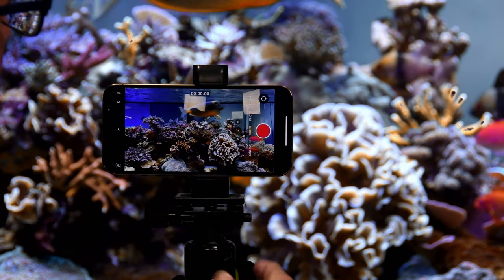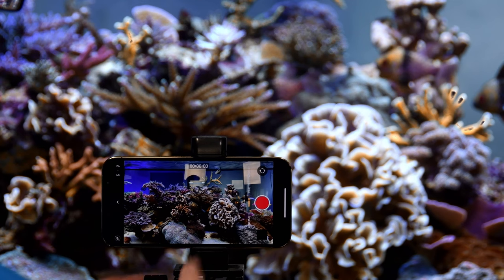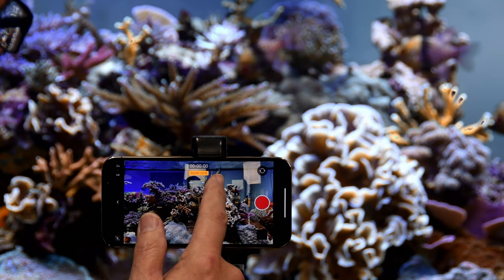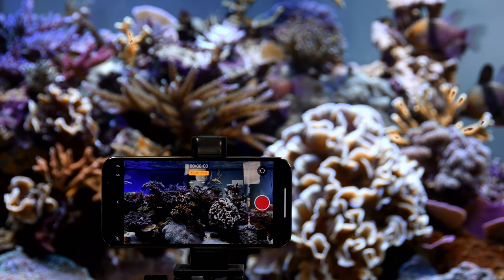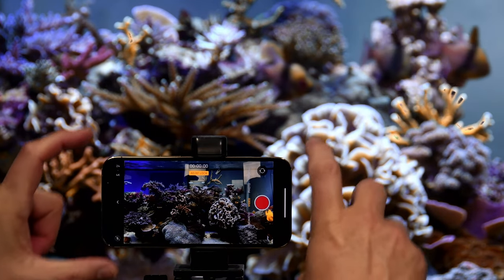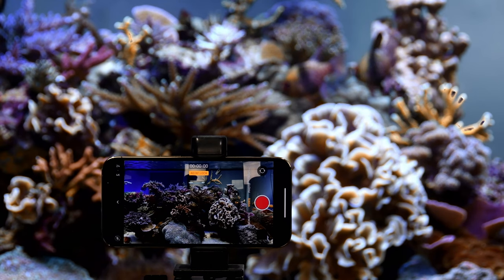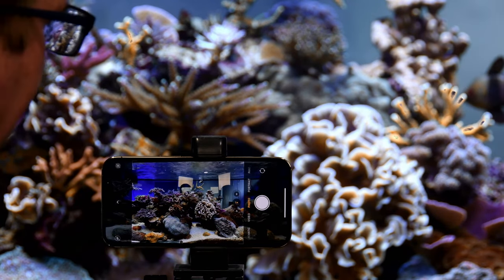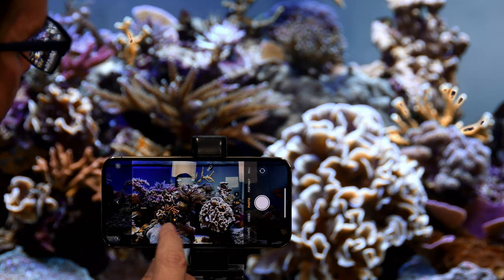When shooting video, bringing the exposure slightly darker helps avoid blown highlights. Locking autofocus on the iPhone is important so a passing fish doesn't shift the focus point. Shooting a little darker is intentional - blown-out highlights on corals can't be recovered in editing, but dark areas can be lifted. Using a tripod for video also eliminates breathing-induced camera shake.